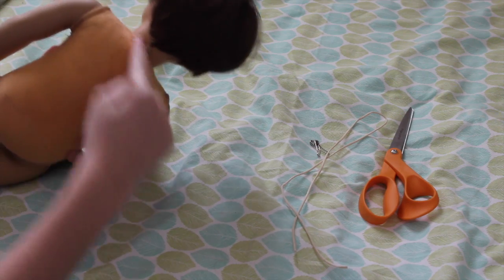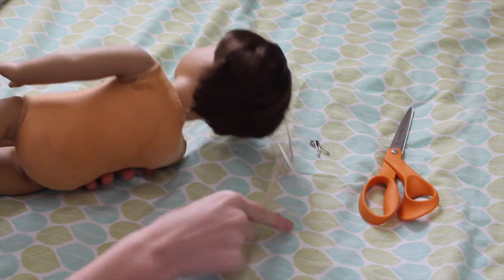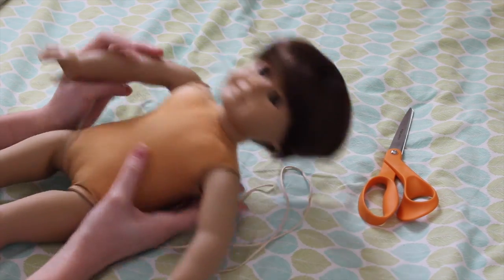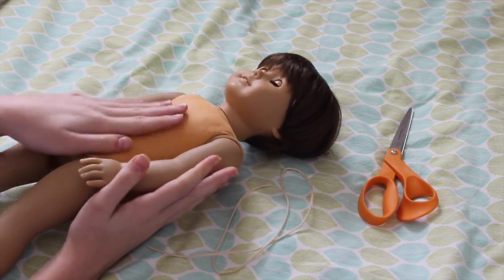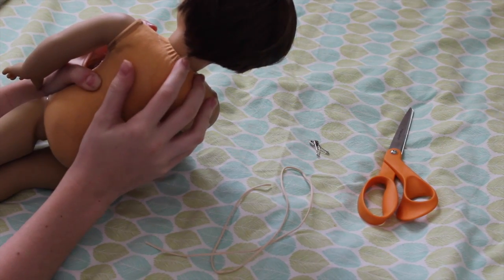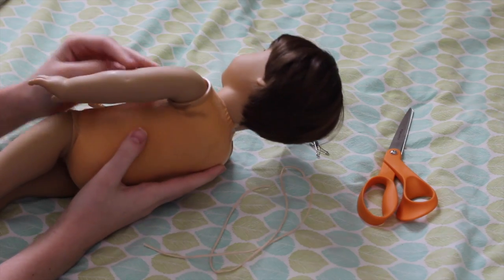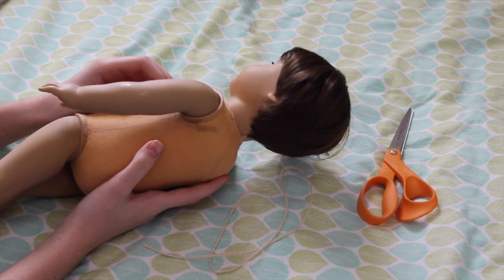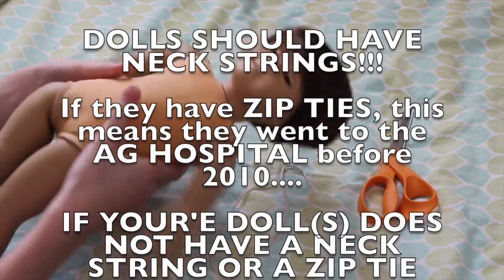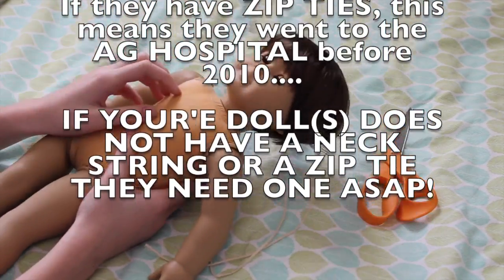All I'm going to do now is take out the neck string, put the new one in, sew up the little holes, and tighten up the limbs. My doll does need a neck string, and what actually happened to this doll is that he just has a zip tie back here. On the Babas International video that I watched, it said that zip tie dolls means they were sent to the doll hospital, and that's why they have a zip tie.